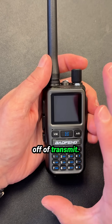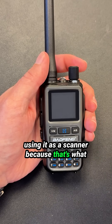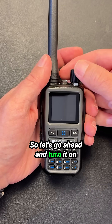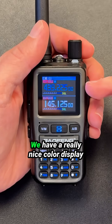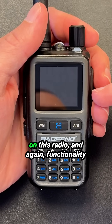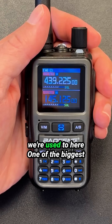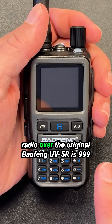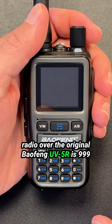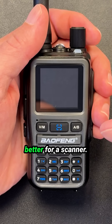I don't want to evaluate this radio based on transmit. We're going to talk about this just based off of using it as a scanner, because that's what we concentrate on here. So let's go ahead and turn it on. We have a really nice color display on this radio, and functionality is pretty much the same as what we're used to. One of the biggest differences over the original Baofeng UV-5R is 999 memory positions, which makes it much better for a scanner.